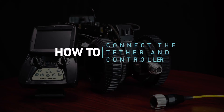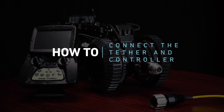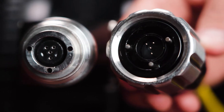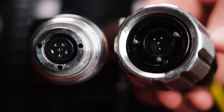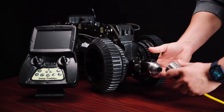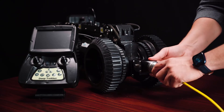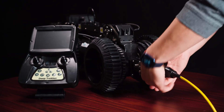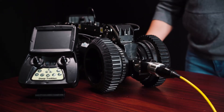How to connect the tether and controller to the DT340 pipe crawler. The plug on the back of the tether has three guide pins. Line up the guide pins to the guide holes on the tether port of your DT340. Connect the tether plug to the tether port and turn the tightener until it is hand tightened.